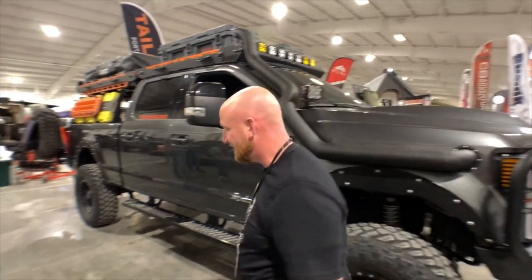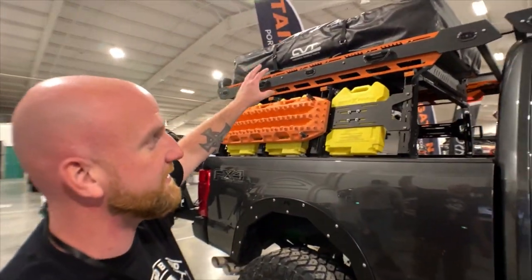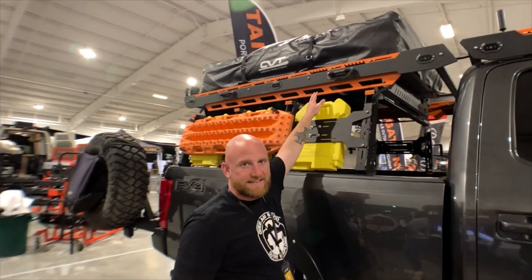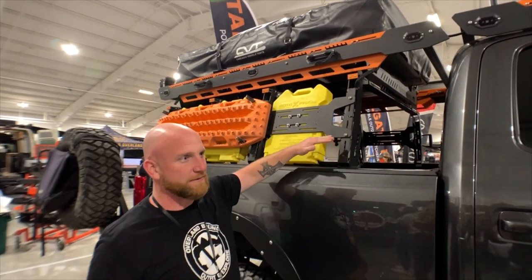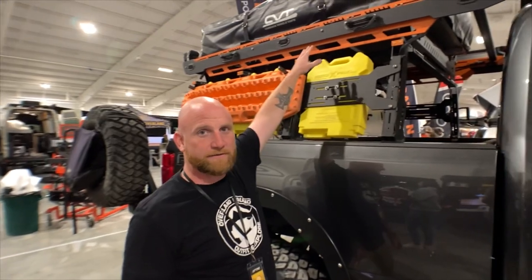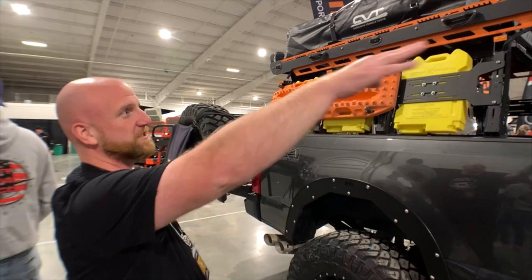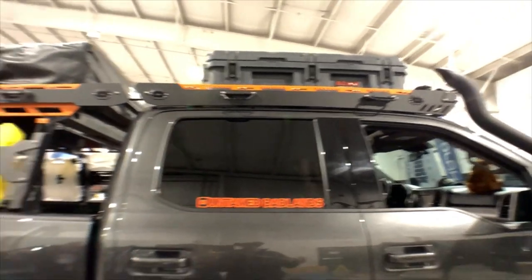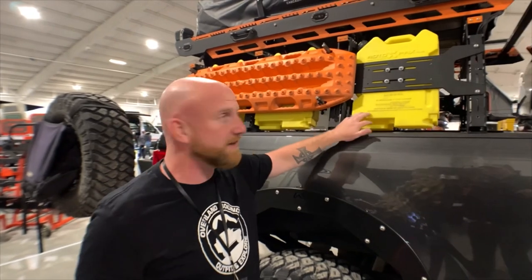In the back, I'm running a Rainier CVT tent. This is the EX Alpha Rack Series, and this is their truss system. The bed rack comes in two sections — the tent can mount to the truss, you don't really need the rack if you don't want it. But I like things to match, and it also allows me to have a way bigger footprint on top of my truck. Running rotopacks, water on one side, fuel on the other, and max tracks.